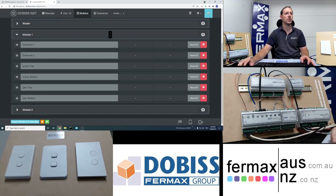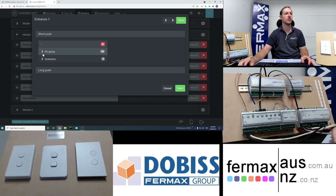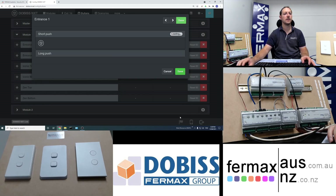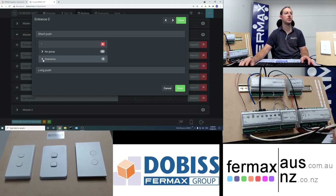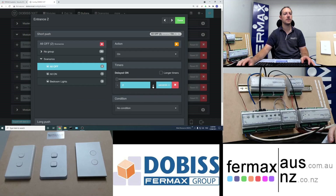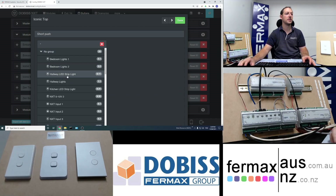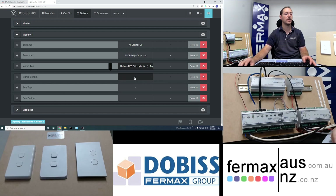Now we start assigning scenarios to buttons. For entrance button one we set a short push to all on — tap it instantaneously and save. For the bottom button we set all off with a two-second delay, allowing you to leave the house before the lights turn off. The next top button we assign to just turn one strip light on. The bottom one we'll skip for now.